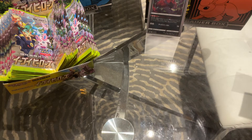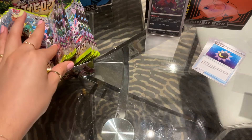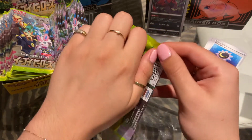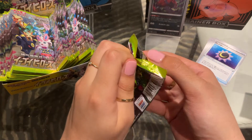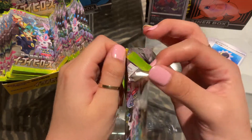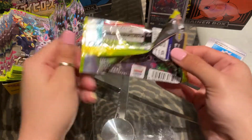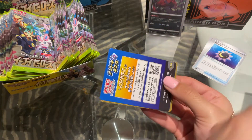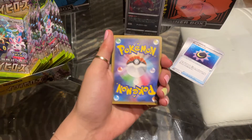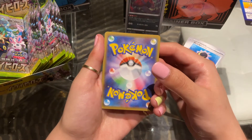The thing about Japanese packs that you might not know is that you're not guaranteed a rare, unlike English sets where you're literally guaranteed at least a rare. And you also only get five cards in the Japanese sets, whereas in English you get ten plus the code card. It's just different — not better or worse, simply different. But I really like how the Japanese sets do it. If you like collecting English cards, if you like collecting Japanese cards — I like collecting all kinds, so I don't really mind personally.